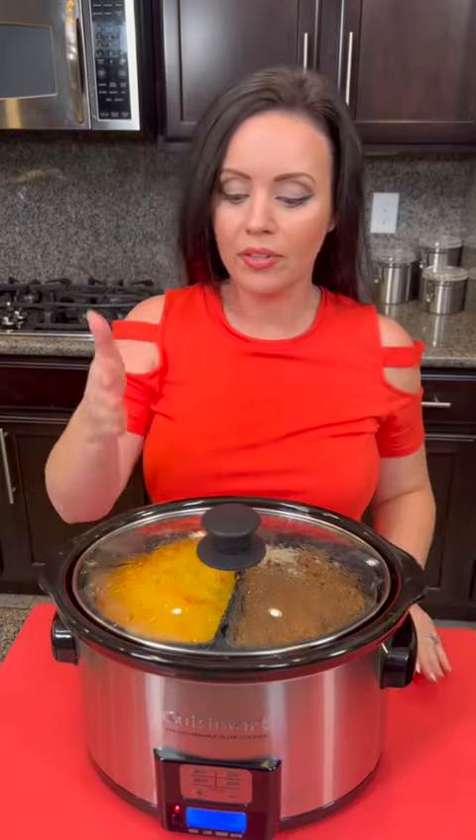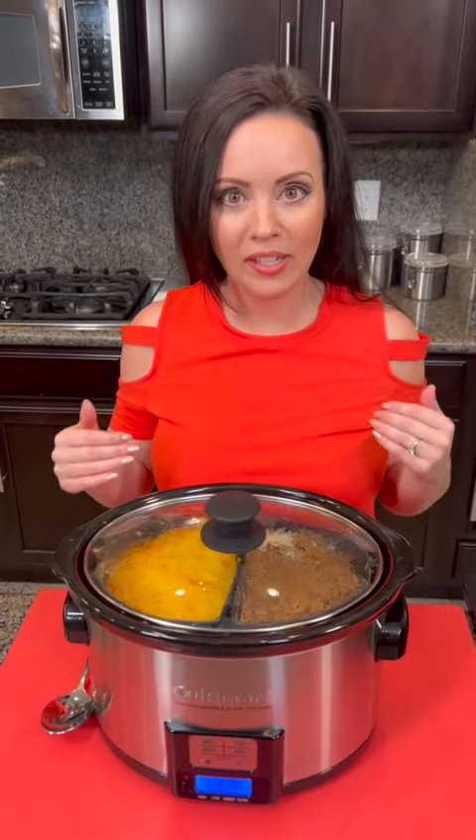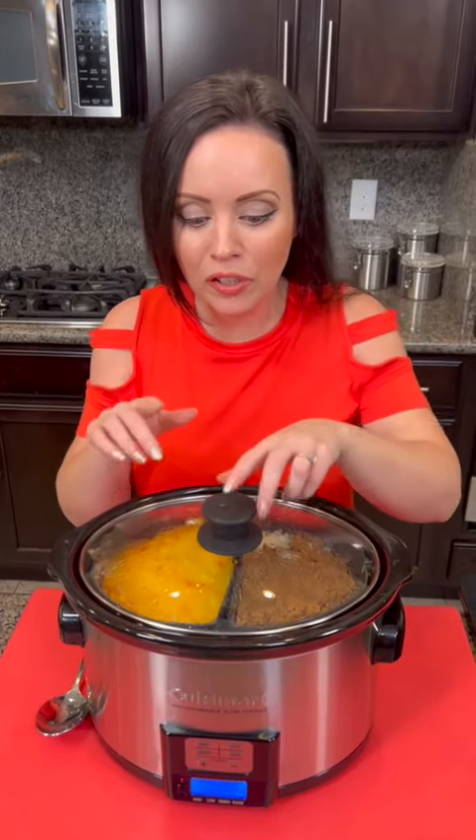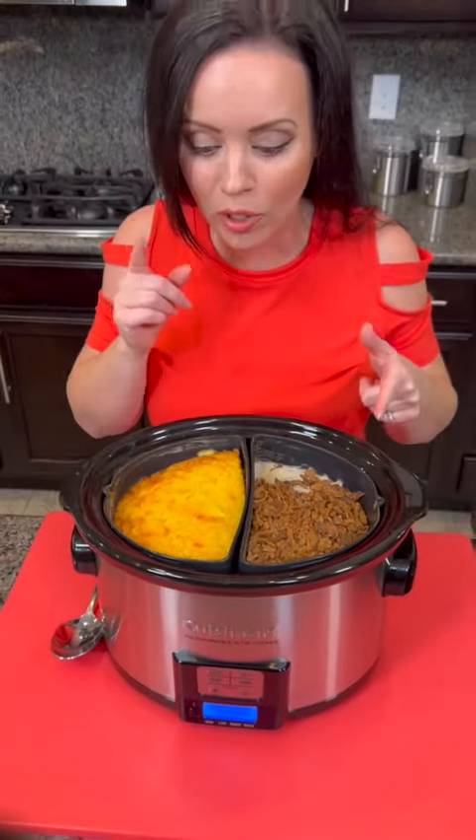It's time to taste test — I'm so excited. On this side we have our green bean casserole, and on this side we have the corn casserole. This is the first time I've used this new silicone divider, so we can have two different recipes at once. I'm going to tell you a secret most people don't know: you can take the ceramic part of the pot out and put it in the oven under the broiler for just a few minutes, and that will give you a nice crispy top on the green beans — that's what I did with this one.